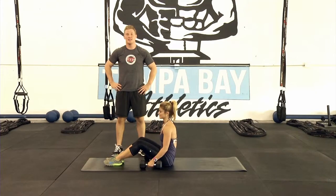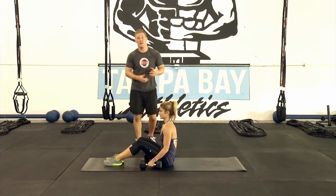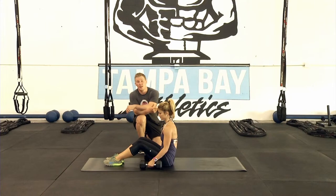Hi, I'm Jimmy Myers from Tampa Bay Athletics and the 10 Institute, and today we're gonna go over the floor chest press. This is a variation of the dumbbell chest press. If you don't have a bench, no need to worry — you can just do this from the floor.